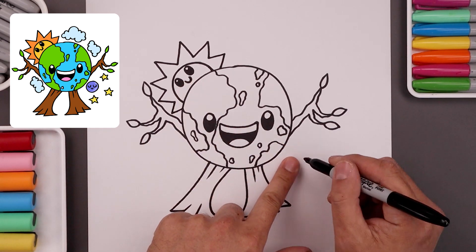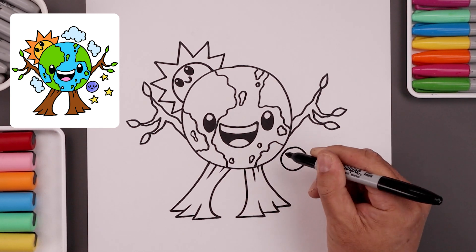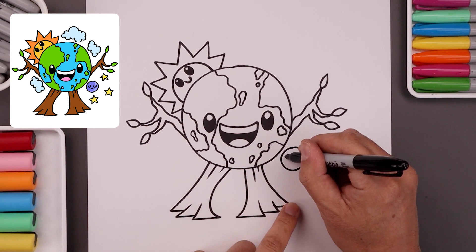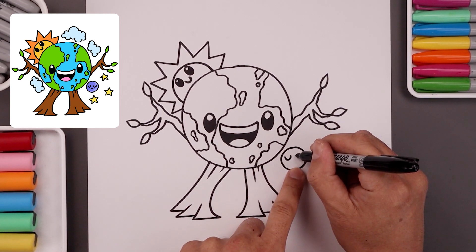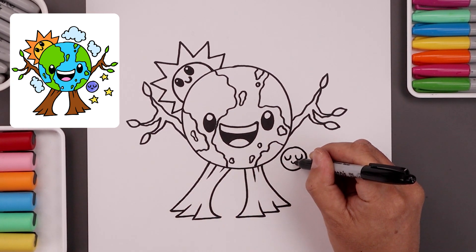Now let's go to the bottom right and draw a small circle for the moon, and then we'll add in the face. Let's start on the left — draw a U shape coming down and up. Over towards the right, do the same thing. Now in between, we're going to draw a small U for the mouth.